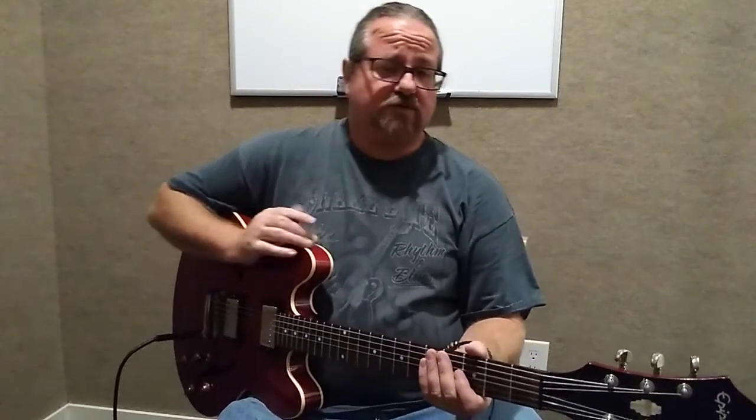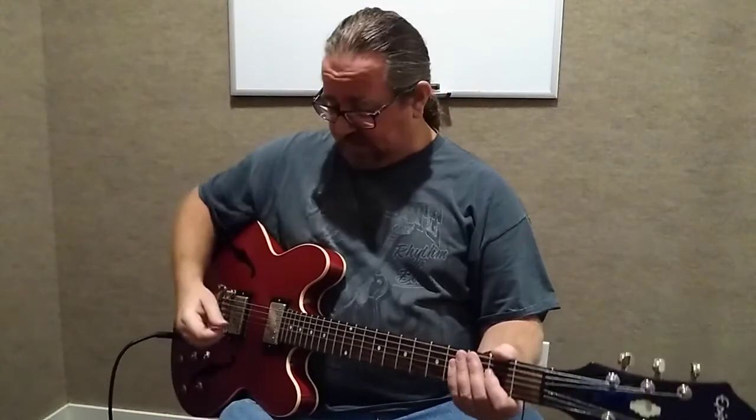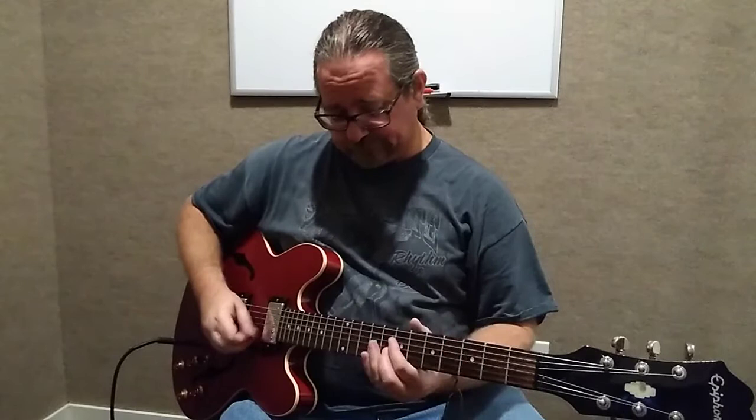Hello, this is Brian with Modern Music Lessons. This lesson is about pinched harmonics or artificial harmonics. Some people also call them picked harmonics, but they're different than natural harmonics in that they're done artificially with the side of your thumb. Basically, the way it works is when you hit a note, it gives this harmonic sound to it.